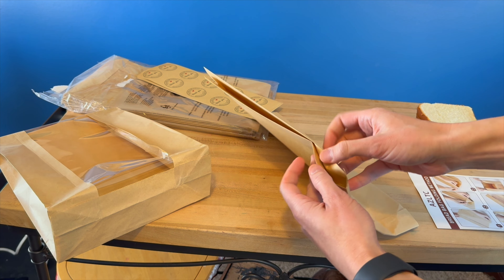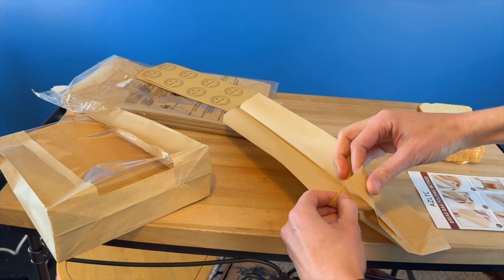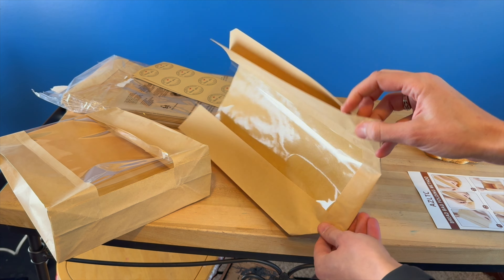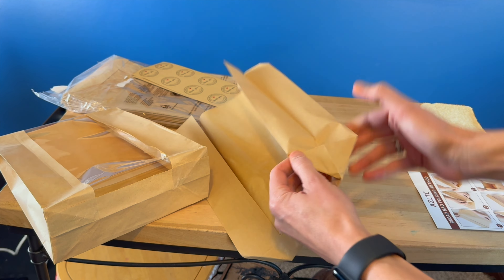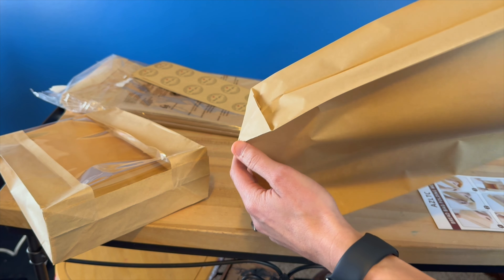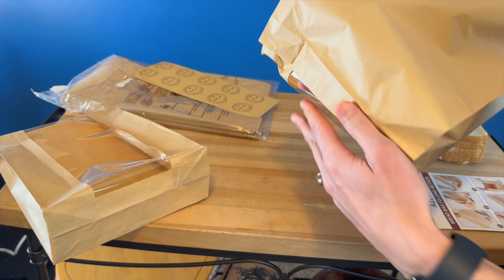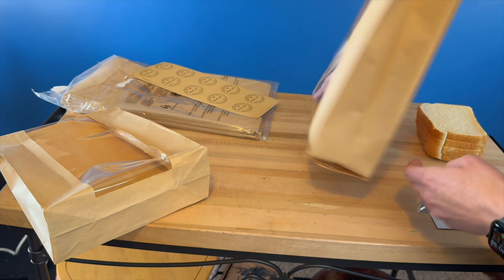So I'm going to bring it in here and show you how to fold them. They also come with these cute little stickers that you can use to seal the bag closed, just adding that extra homemade feature to it. Here are the stickers up close — it's just a nice little circle sticker that peels right off and goes on your bread bag.